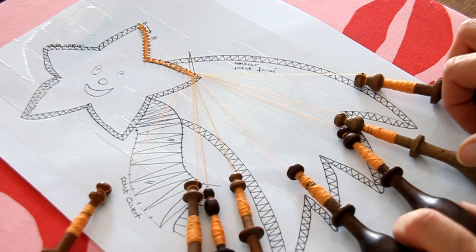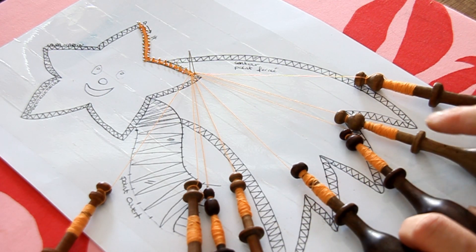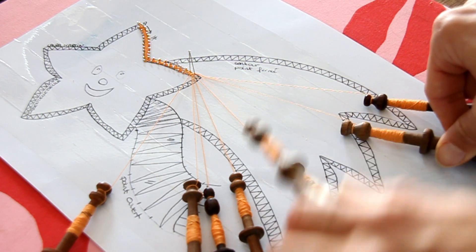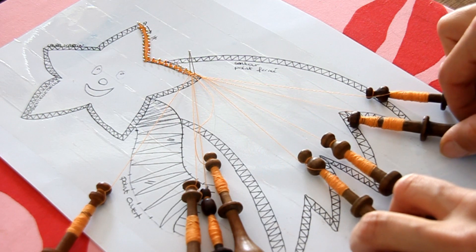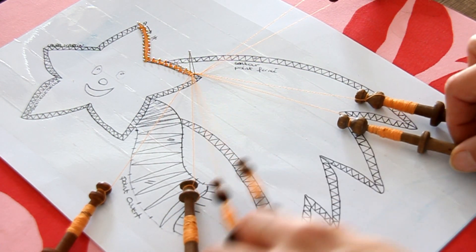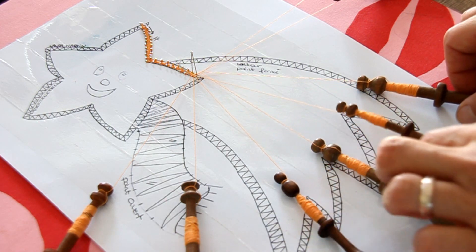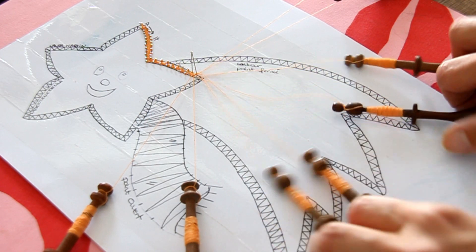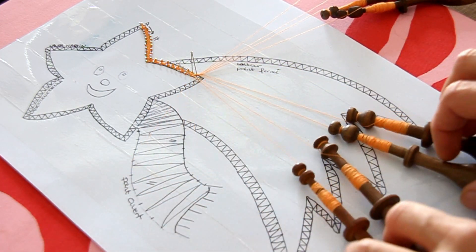Toujours pareil : 1, 2, 3 et 4 — 2 sur 3, 4 sur 3, 2 sur 1 et 2 sur 3. Je les laisse de côté et j'en reprends 2. Comme je vais à gauche, je prends la paire de gauche. 2 sur 3, 4 sur 3, 2 sur 1, 2 sur 3. J'en laisse 2, j'en reprends 2.